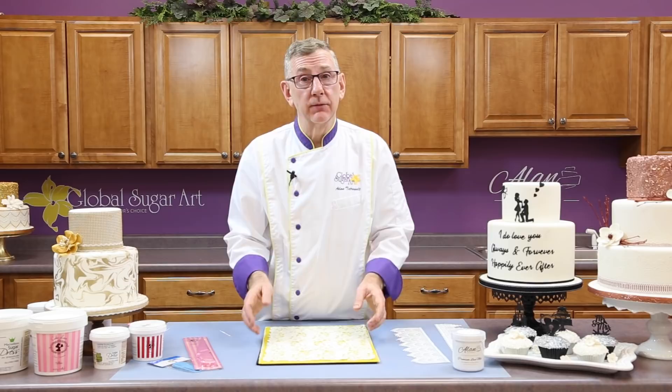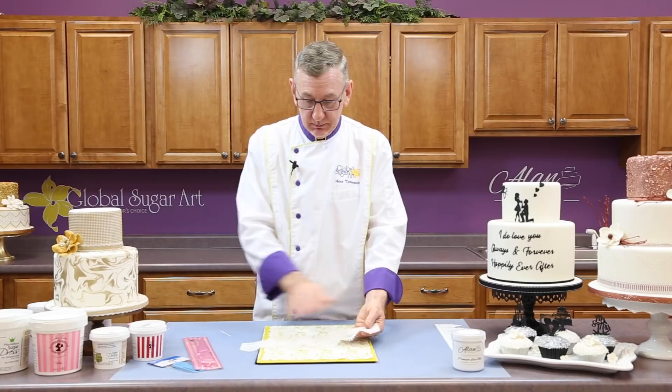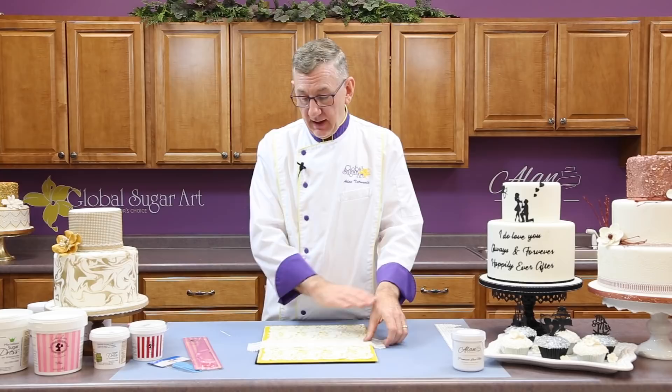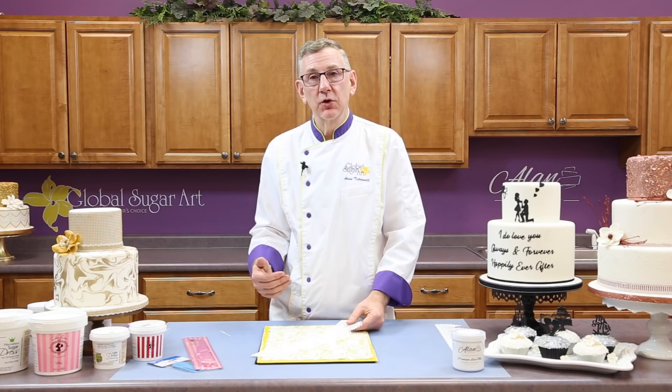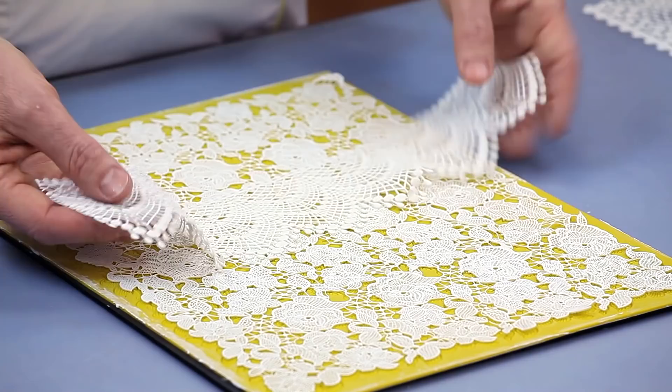The second way of coloring is to airbrush the lace. Take a piece, put it on a paper towel, and airbrush it. Once you've done that, don't touch it — because you've wet the product, just let it sit and dry, and then when it's dry you can pick it up and handle it. The third way, which I'm going to show you today, is hand painting it using a luster dust and some clear alcohol. That's the way I'm going to show you because everybody has that accessible to them — not everyone has an airbrush.